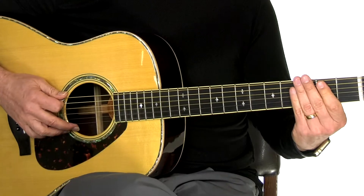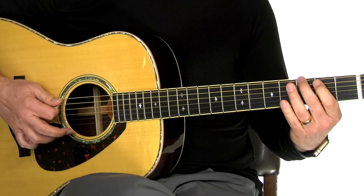So that's without the rhythm. Let's add some rhythm — a little slower. Try it with me. One, two, ready, start.